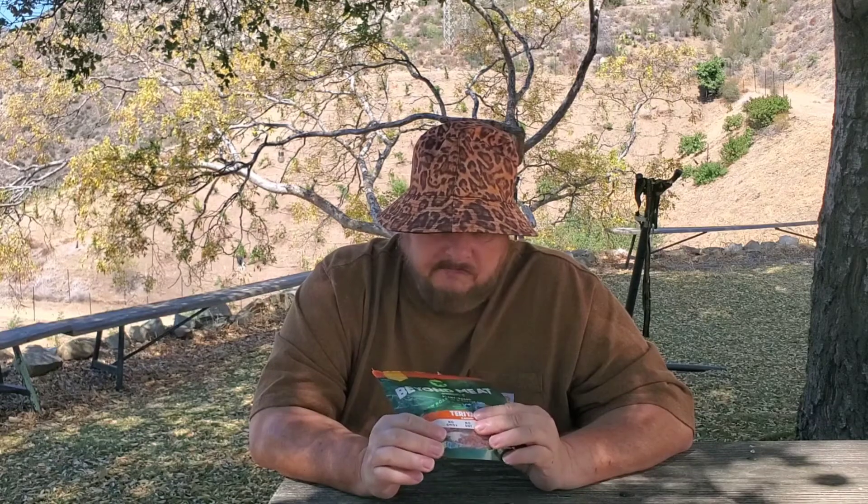I could take this camping, walking, or hiking with me — something to chew on while I'm walking the woods. I'm not a big jerky eater these days, so I probably won't go out and buy one, just because I don't usually buy jerky.